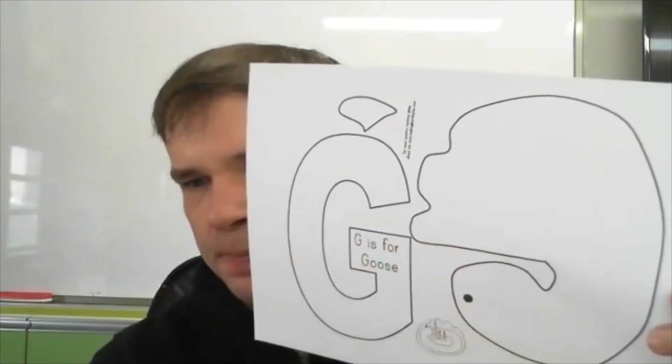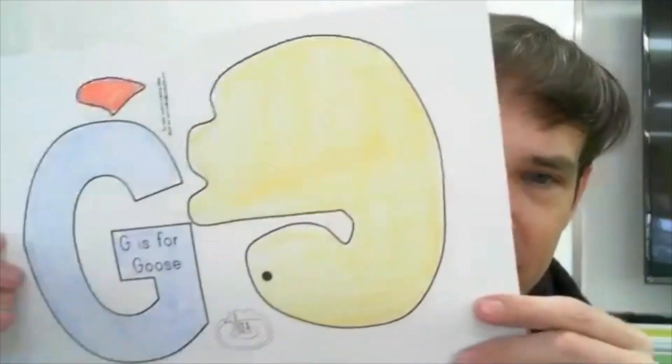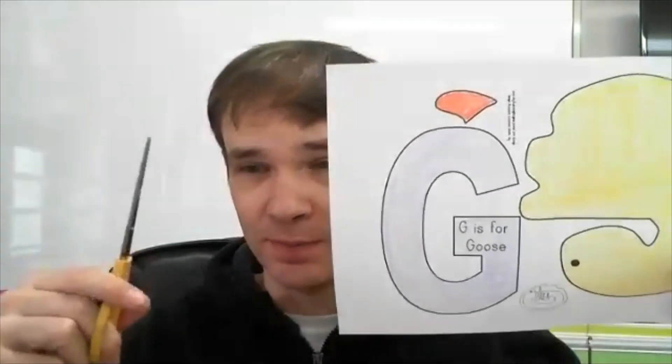And here is the goose. Okay, so you can print this, and then color. Now I have colored my paper like this, and now I'm going to cut around the lines, cut around the G, and the goose, and this.